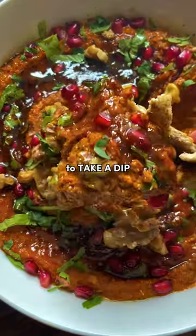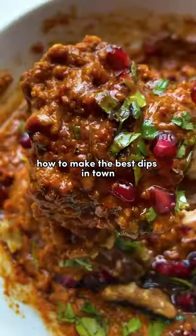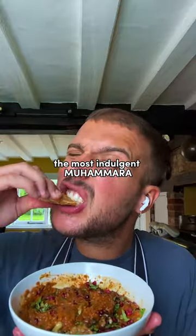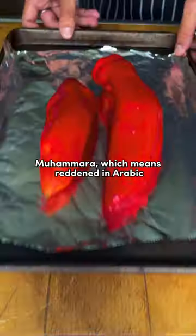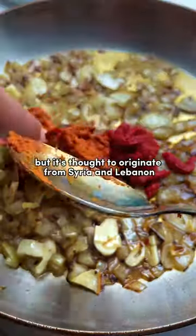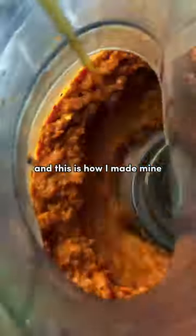Welcome back to Take a Dip, a series where I show you how to make the best dips in town. For episode 8, we're making the most indulgent muhammara you ever did see. Muhammara, which means 'reddened' in Arabic, can be found everywhere, but it's thought to originate from Syria and Lebanon. And this is how I made mine.